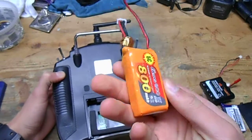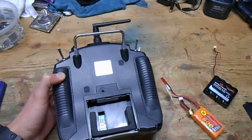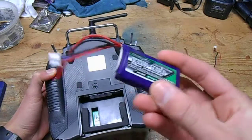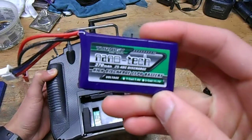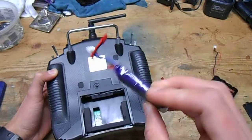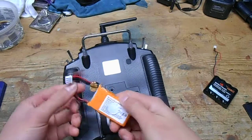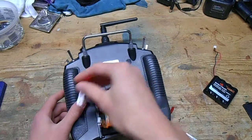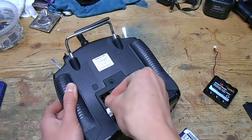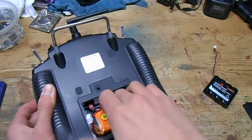I just use this GenZace pack I have laying around. You can use even a really small battery because transmitters don't draw much. So even this thing, which is only 370 milliamp hours, should be good for probably a couple hours. I've been using this for a few months and I've only had to charge it once so far — a couple months of flying, though I haven't been out that often.